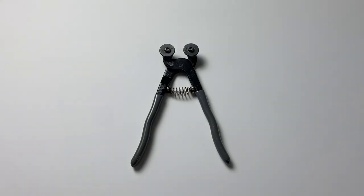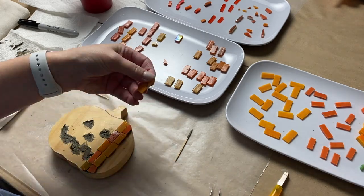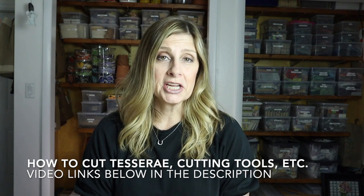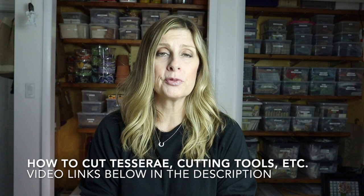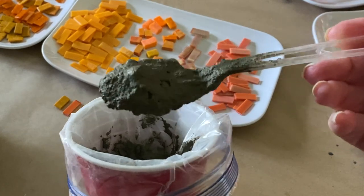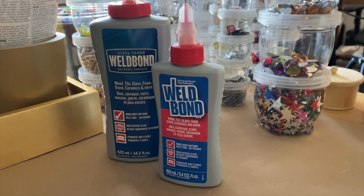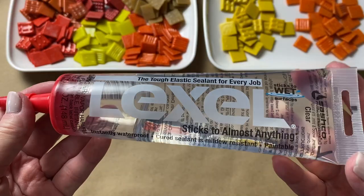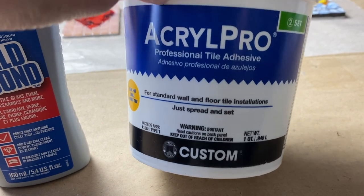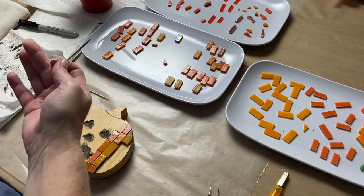Once you've decided on your tesserae, you need to cut it down. I used a glass cutter and wheeled glass nippers to get everything to the perfect size before tiling, then made minor adjustments along the way. For adhesive, I used thin-set mortar, a cement-based adhesive. You can also use white PVA glue like Weld Bond, silicone such as Lexel, tile adhesive or mastic, or even epoxy sculpt.